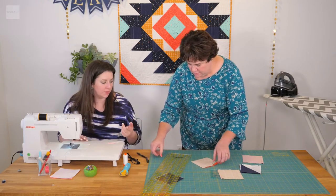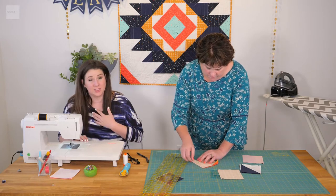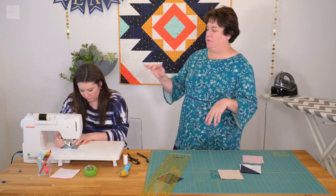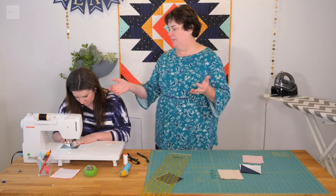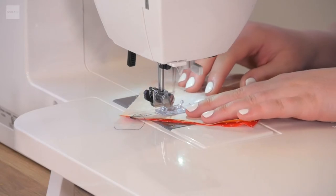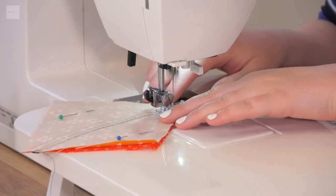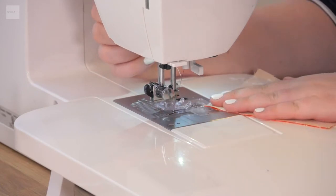Also, for half square triangles, sew a scant quarter inch, meaning you want it to be just a little bit smaller. On your machine, where the needle position is — sometimes it's a touch pad, sometimes it's a number you dial — just move your needle closer in just a thread width, just a little bit. It's called a tad.